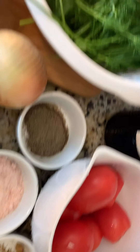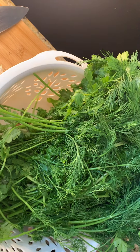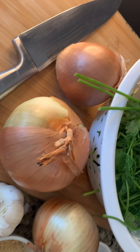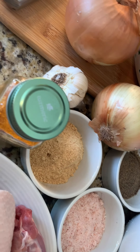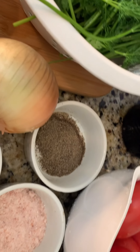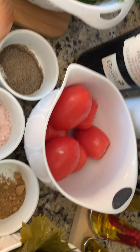You have cilantro, dill, parsley, onion, garlic, ground ginger, turmeric, salt, pepper, cumin, and tomato.